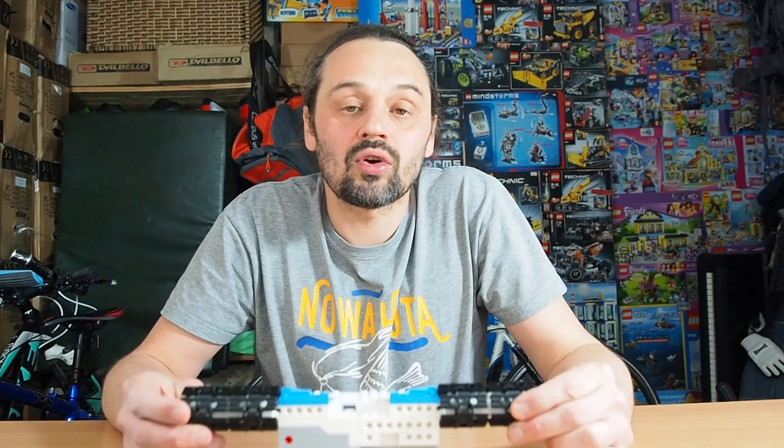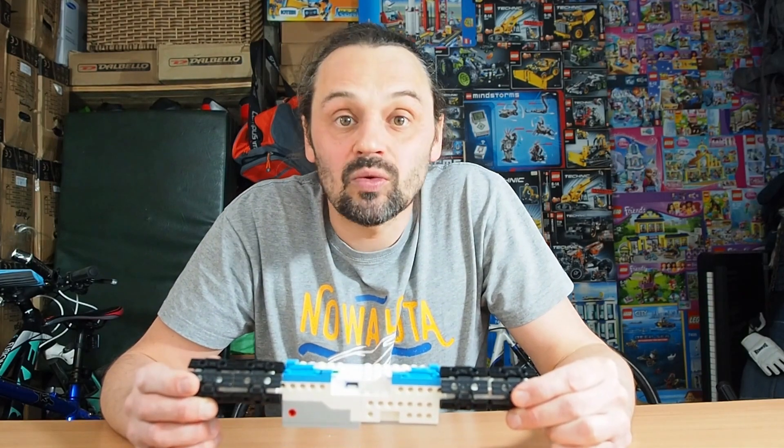Hi! Today I would like to show you how the tilt angle sensor works in LEGO Boost and how you can use it with Scratch.